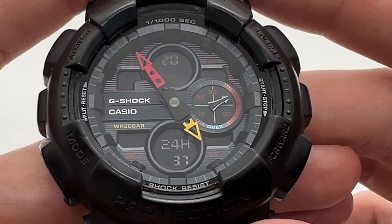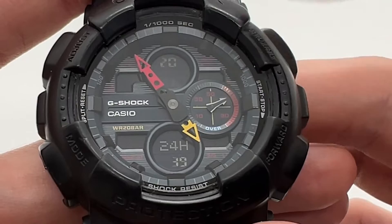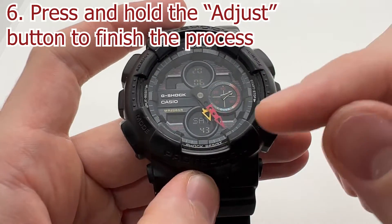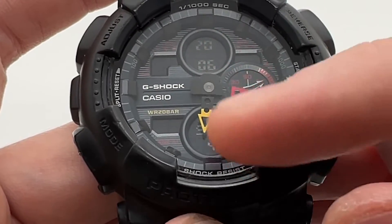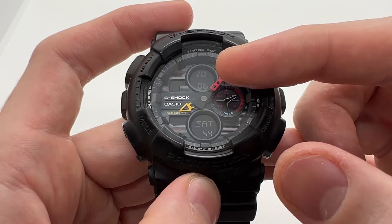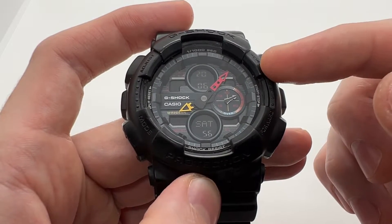When you are done — so when you have the hours and the minutes ready — you can press the adjust button one more time and the analog hands, so the watch hands, will actually go and align with the hour and minutes on the display. And that is how you set the time on your Casio G-Shock.